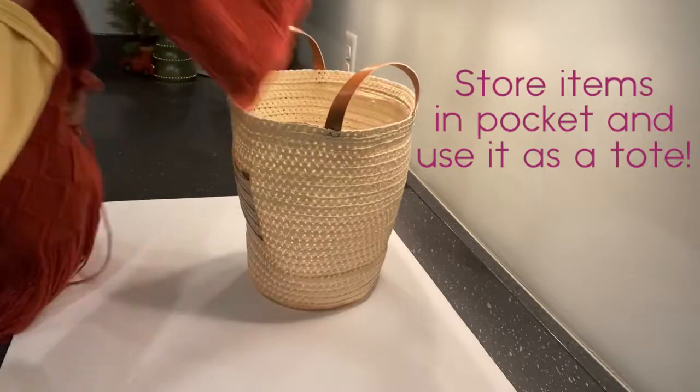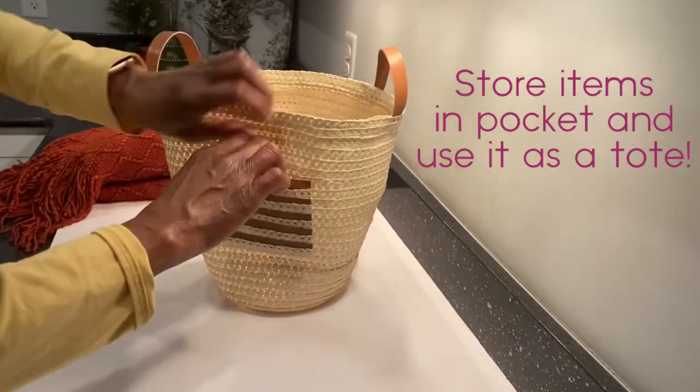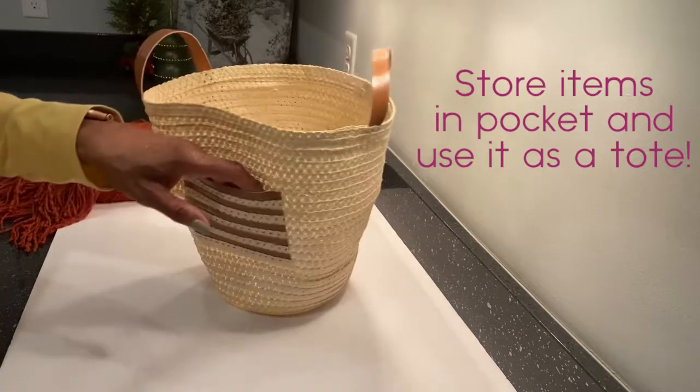I alternated the faux leather and the straw hat material and made a pocket to go on the outside of the basket.